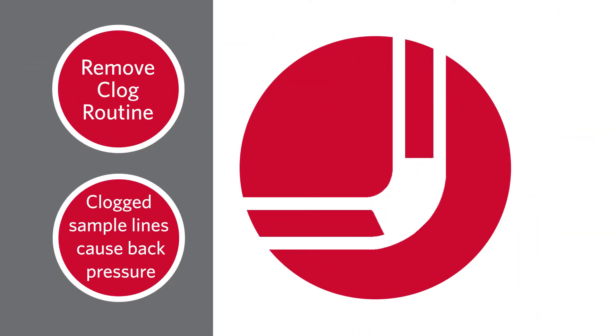Clogged sample lines cause back pressure, which in turn can cause the syringe valve to leak. If you need further information on how to run a remove clog routine, click here.